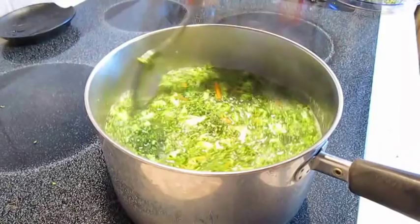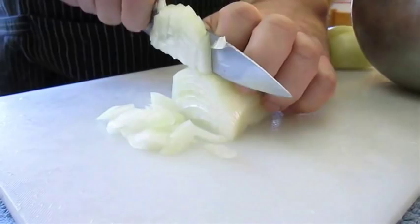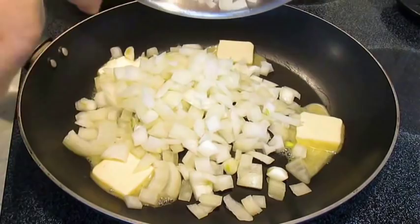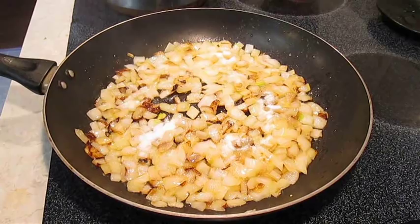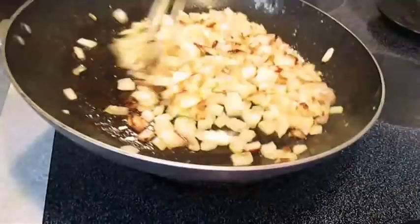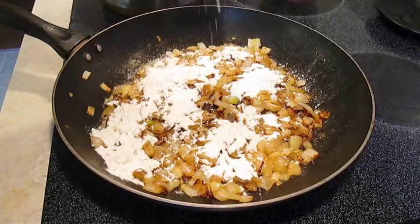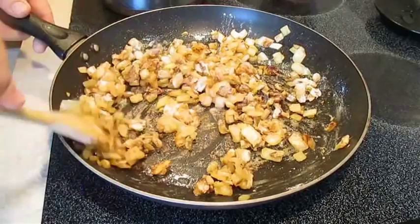Chop up this onion into nice fine pieces, and we're going to add that to some butter in a hot pan. We're going to saute this for about 15 to 20 minutes. I want to add some sugar to help it caramelize. Give it a good toss and let it sit a few more minutes. Now this is when we add our flour — we're going to stir that in as well, making sure it's even. We don't want any pockets of flour in our soup, but this is going to act as a thickening agent. We're going to add our cream, and that flour is going to help it reduce and thicken up quicker than you believe.